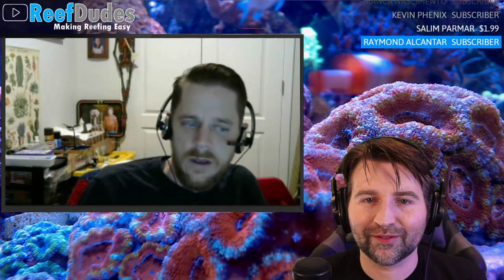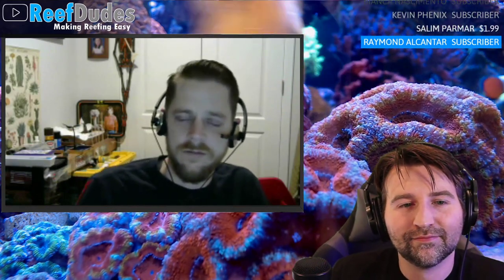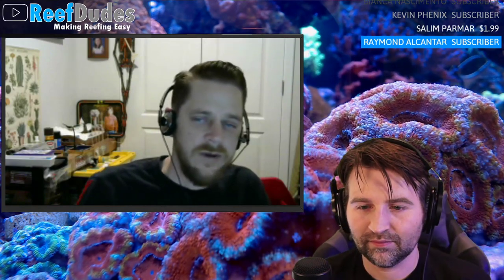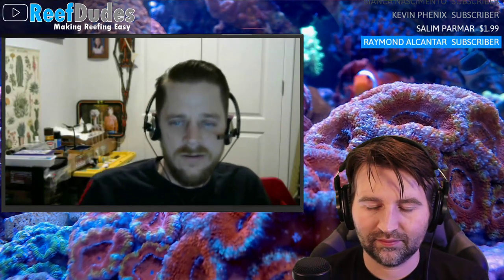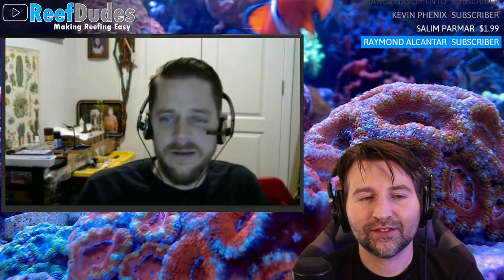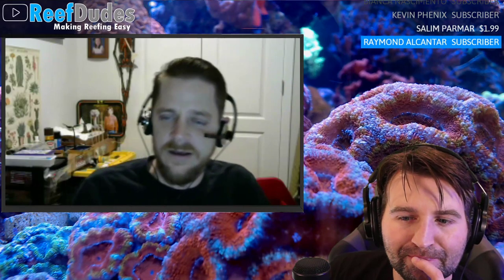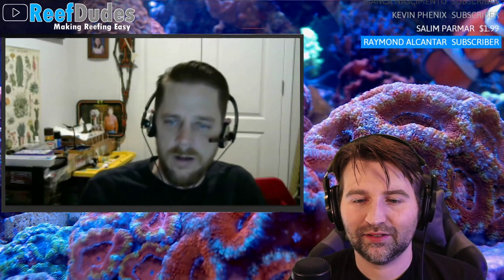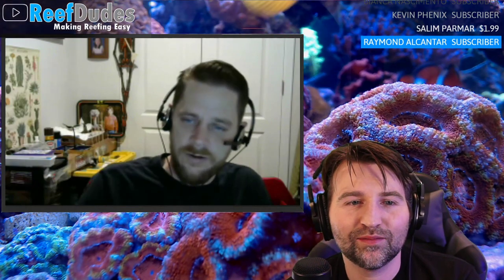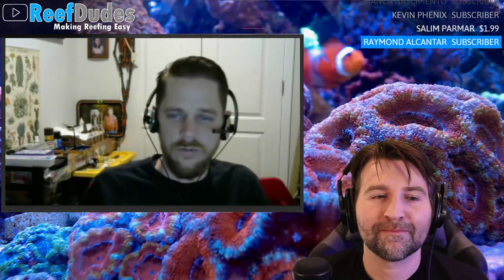Sand or bare bottom on the next tank? Robert is a sand guy — it's purely an aesthetic choice. What he'll do differently this time is be much more diligent about cleaning the sand bed. To keep a pristine white sand bed you really need to clean it every week in small batches. He's always wanted that tank with bright white Bahamian-style sand — it looks especially great as a contrast with mature corals.